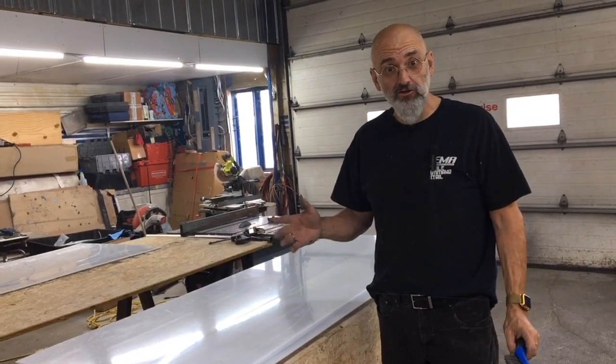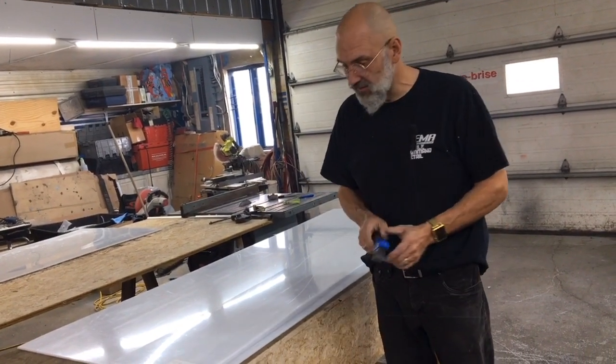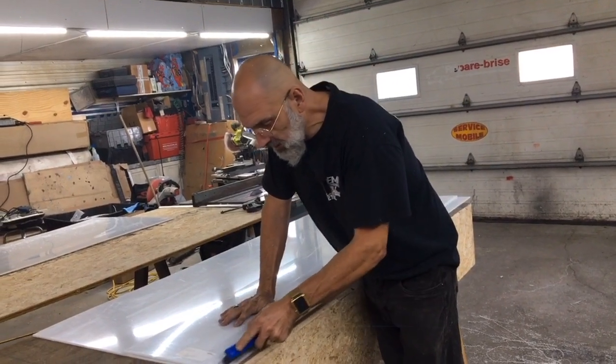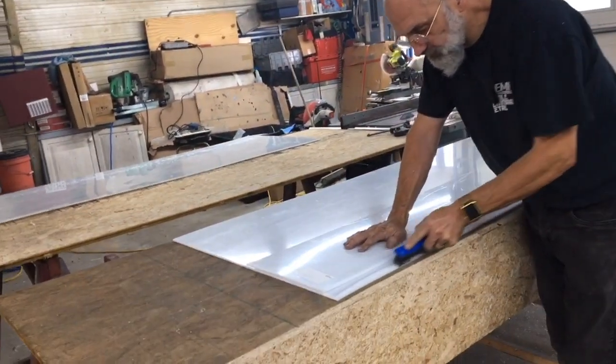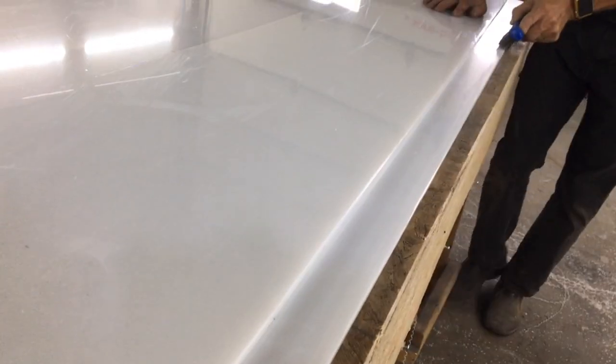For proper adhesion, the next tool we need is a wire brush, preferably stainless steel. We're just going to go over and abrade the edges where we're going to be welding.